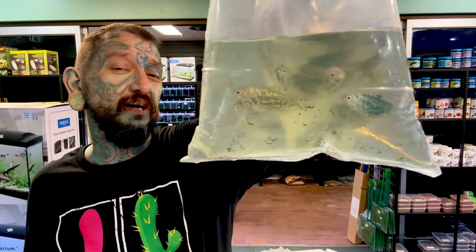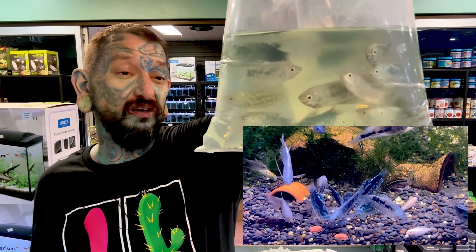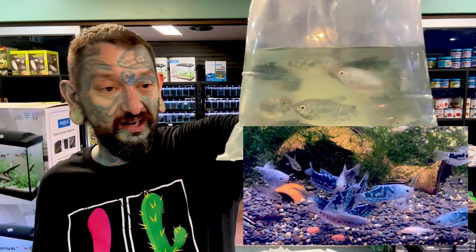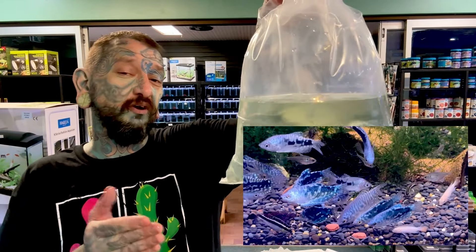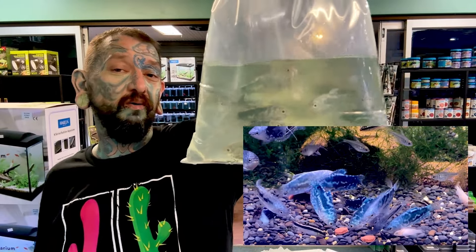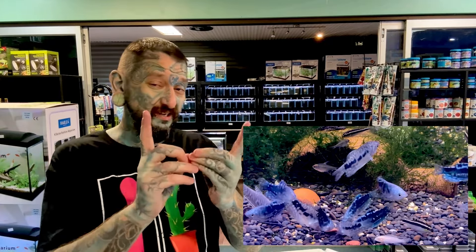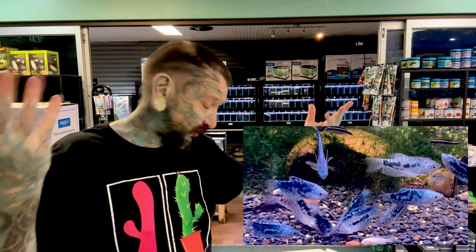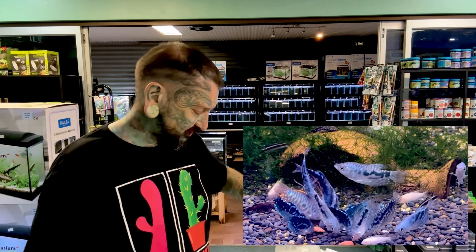These sold out super fast last time. They look awesome in the bag so they look even nicer in the tank. These are opaline gouramis - a line-bred version of your normal blue three-spot gourami, with lots more blue to them. Very cool, they will get around 10 centimeters. You can have one or a group - generally just an awesome community fish if you want something tropical.